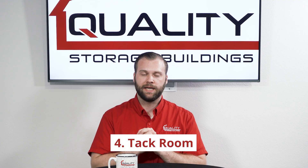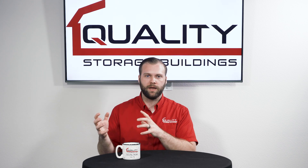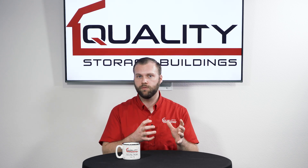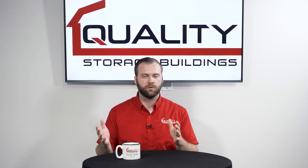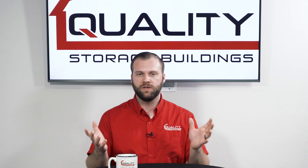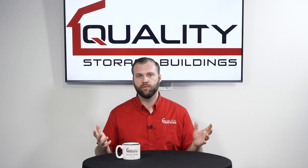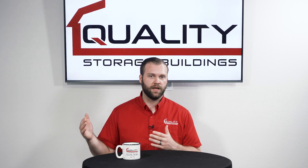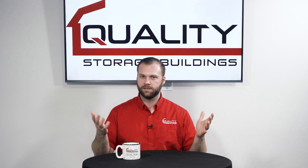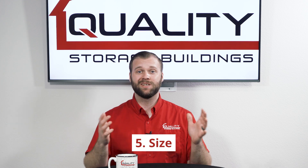The fourth component to take into account when you're buying a run-in shed is: do you need a tack room or not? Not many metal-framed run-in sheds offer tack rooms — it's not as common. Wooden-framed run-in sheds are generally the ones that include tack rooms. If you need a tack room for your hay, tack, feed, or whatever it may be, check with the company and see if they have one available. It's a great upgrade that gives you a little extra space right next to the run-in to take care of your animals.